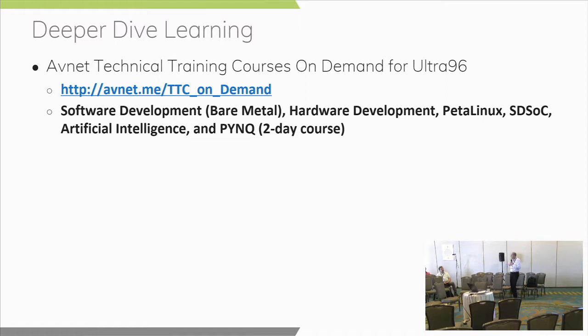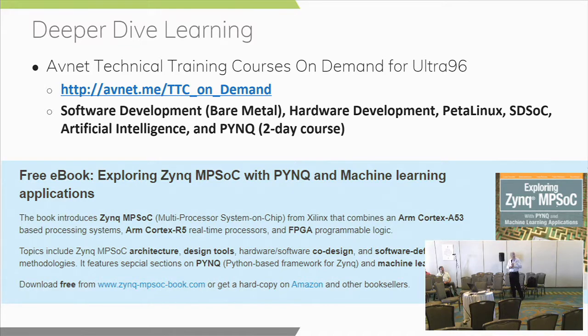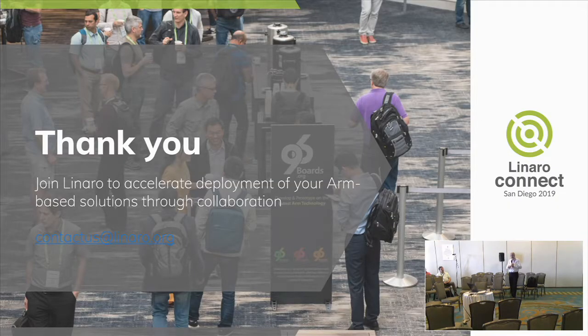For deeper dive learning: Avnet provides a lot of technical training courses from beginner level — getting started with Zynq MPSoC hardware, software, and PetaLinux — to advanced courses for SDSOC development, AI and ML development, and Python development. The PYNQ course is a two-day course. The PYNQ folks at Xilinx also created a free book — you can download it for free or buy a hard copy on Amazon. It's a pretty substantial reference and I would recommend downloading it for free.